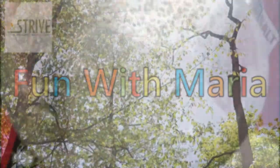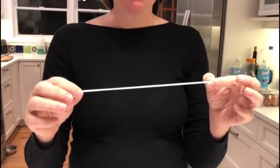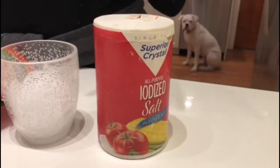Now on to a really fun experiment with ice. For this experiment you will need the following things: a piece of rope, some ice of course, and some salt. That's it, it's really really simple.